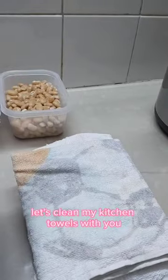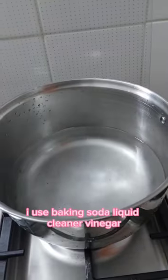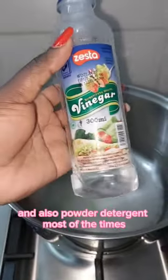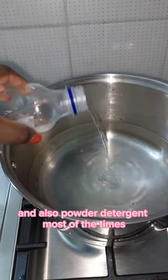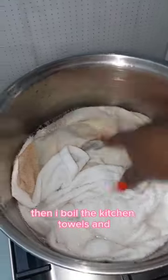Hello good people, let's clean my kitchen towels. I use baking soda, liquid cleaner, vinegar, some bleach, and also powder detergent. Most of the time I boil the kitchen towels.